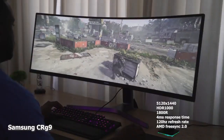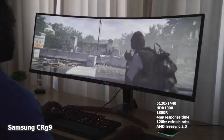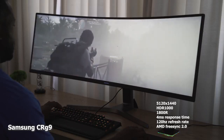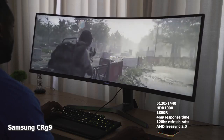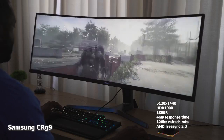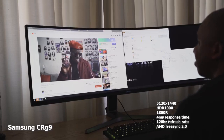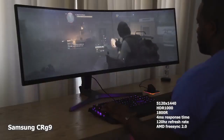Don't get me wrong, the CRG9 last year was a great monitor — ultra-wide with an 1800R curvature radius, which is nice. You also have a four millisecond response time, 120Hz, AMD FreeSync 2.0, and this is an HDR 1000 monitor, so it's a vibrant, bright monitor. The resolution is 5120 by 1440, it looks really good, and it packs in quite a lot.